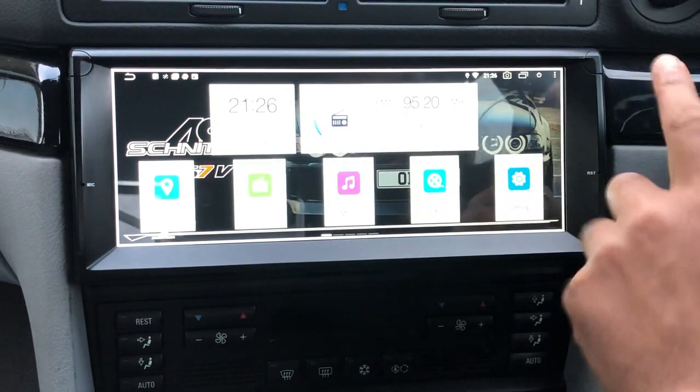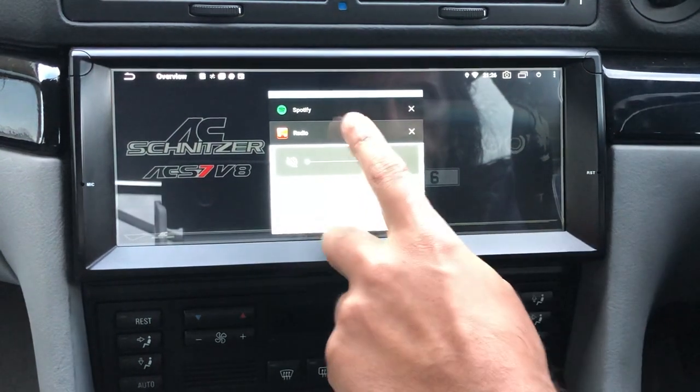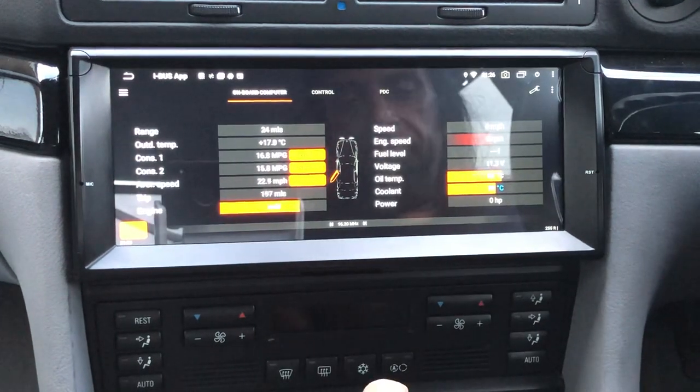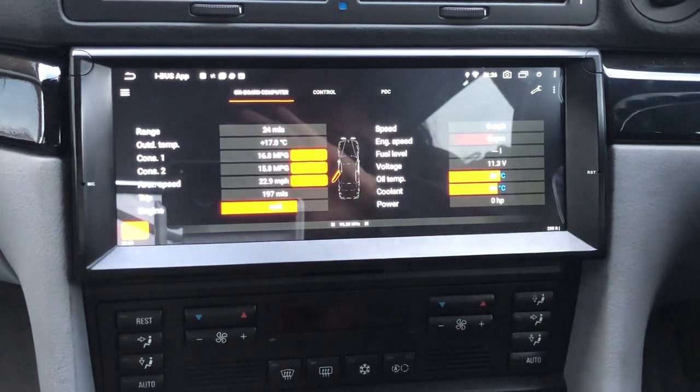It's the same with the main menu — that's the nighttime view, that's the daytime view. The three main apps I use are as follows. Let's turn the volume off on the radio and get rid of it. The best app for any Android unit is this — the iBus app.